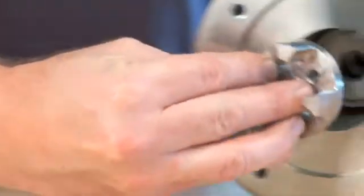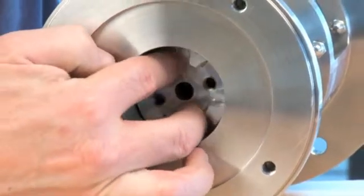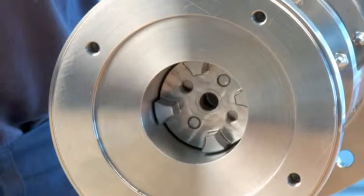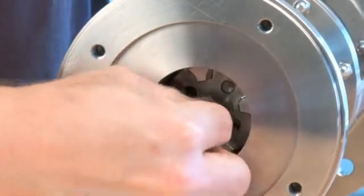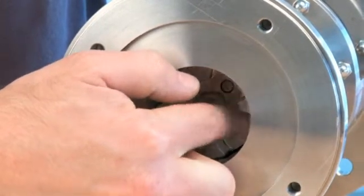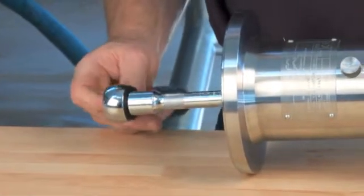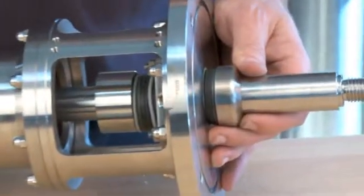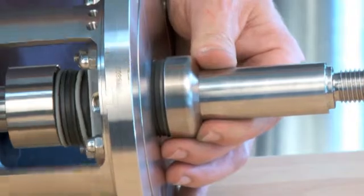Mount the coupling correctly on the pins. Mount the shaft bolt. Tighten the shaft bolt while checking that the seal and O-rings slide into proper position.